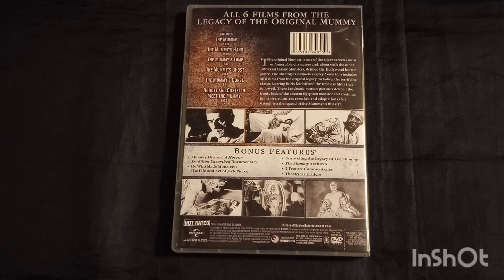Don't forget to check out Joe's review of The Mummy's Hand. If you like what you see here, hit that like button and subscribe. And until next time, peace.